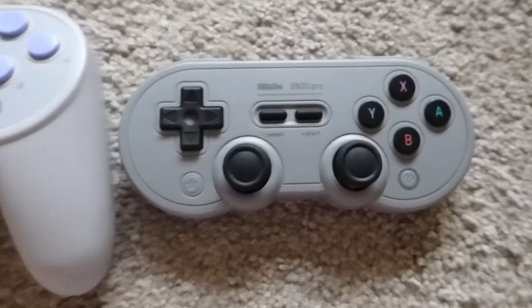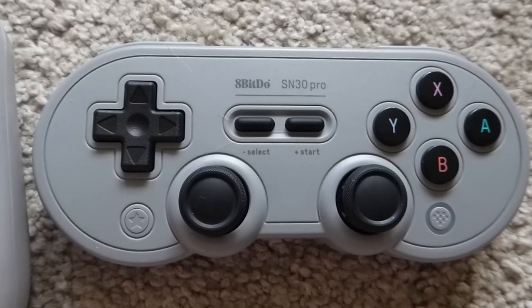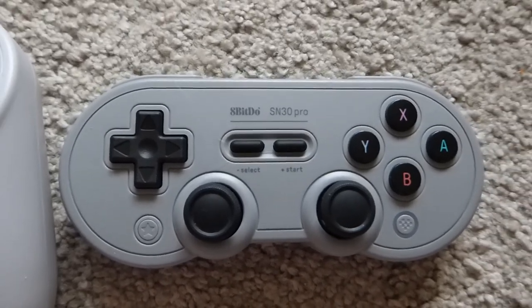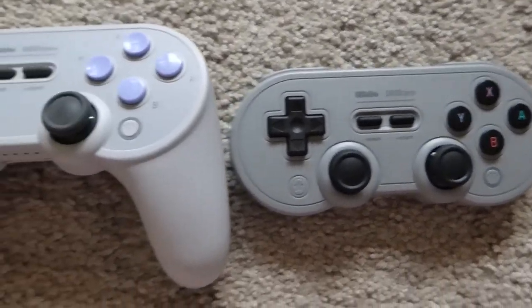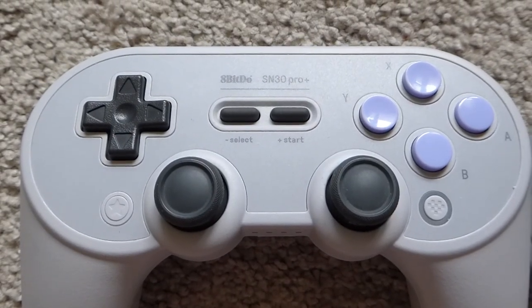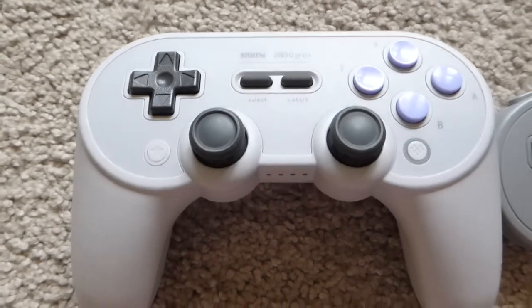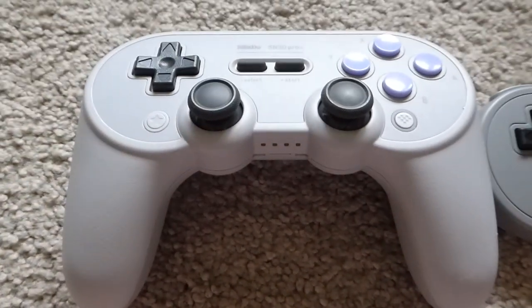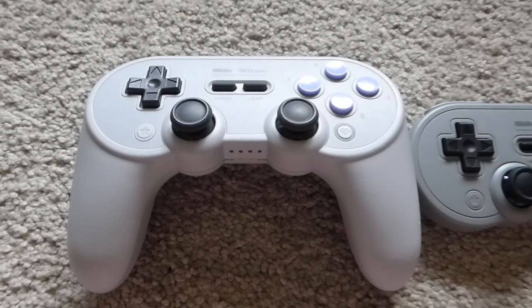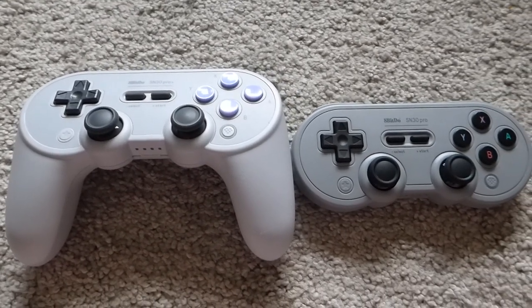Those are all the main differences from the SN30 Pro to the SN30 Pro+. I would recommend the Pro model for those looking for a retro, compact, nostalgic, and slightly shorter gameplay session. Anyone playing modern games with high trigger usage, those with bigger hands, or who expect to utilize the removable batteries should buy the Pro+. I hope that helps you decide which controller works for you. If you liked this video, let me know in the comments and give me any recommendations for similar videos. Thanks for watching.